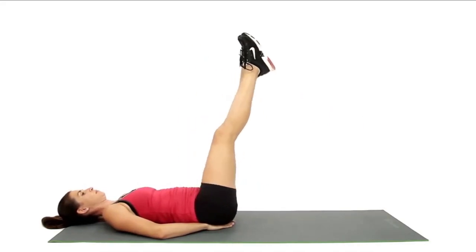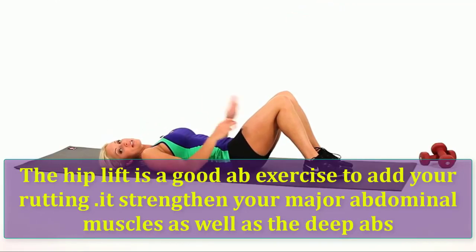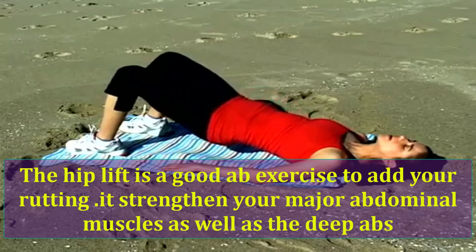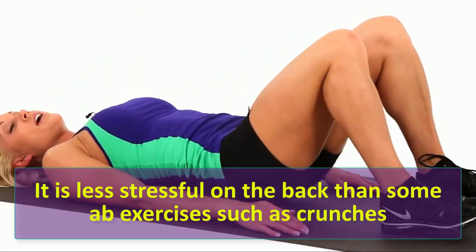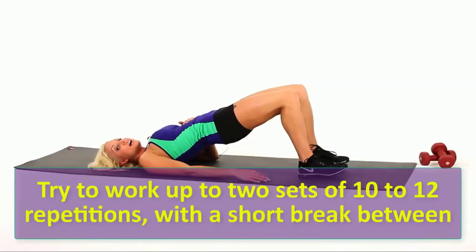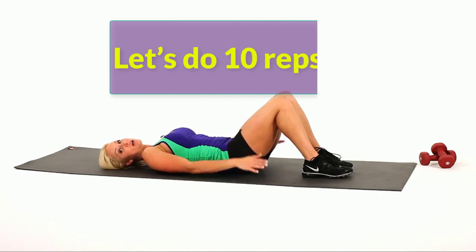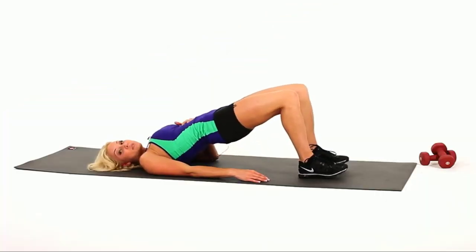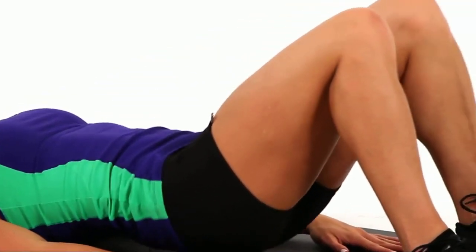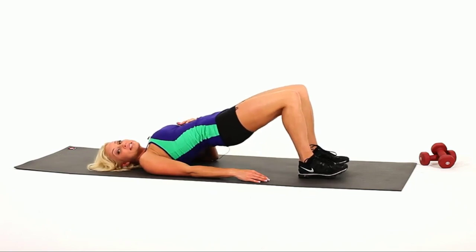Hip lift is a good ab exercise to add to your routine. It strengthens your major abdominal muscles as well as the deep abs, and it is less stressful on the back than some ab exercises such as crunches. Try to work up to two sets of 10 to 12 repetitions with a short break between. Let's do 10 reps. One, two, three, four, five, six, seven, eight, nine, ten.